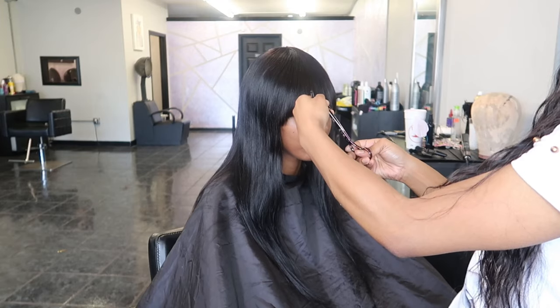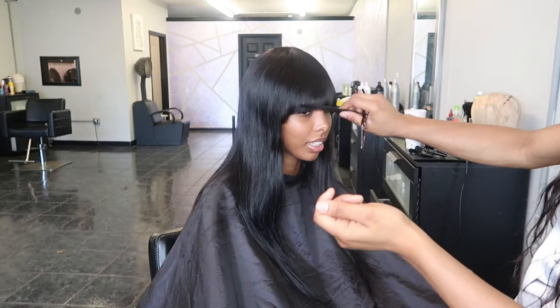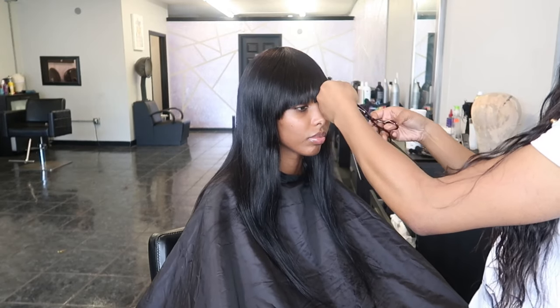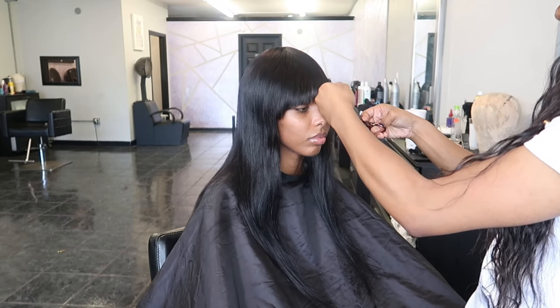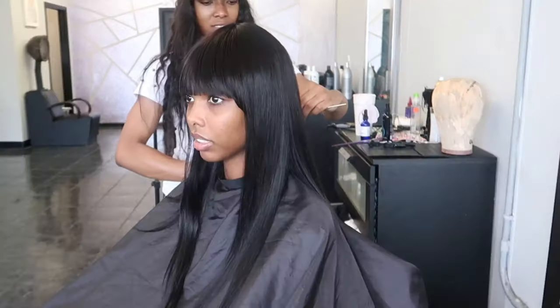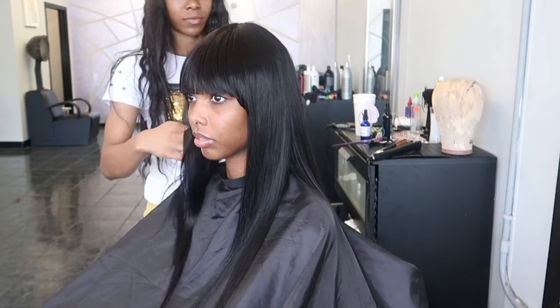I'm almost done cutting altogether. The bang probably took me about 10 minutes because I was taking my time and wanted to show you guys exactly what I'm doing. Sorry if I'm strolling through this voiceover — I've had a long day. This is literally my fourth wig video I've done today, so I'm just trying to bust these out. Your girl is super exhausted at this point.